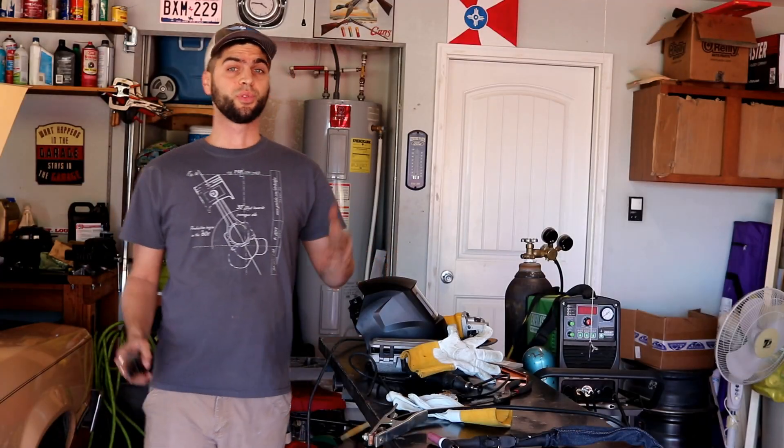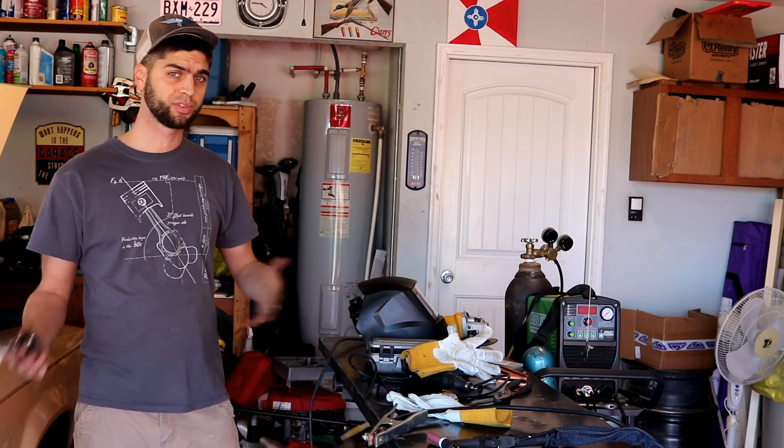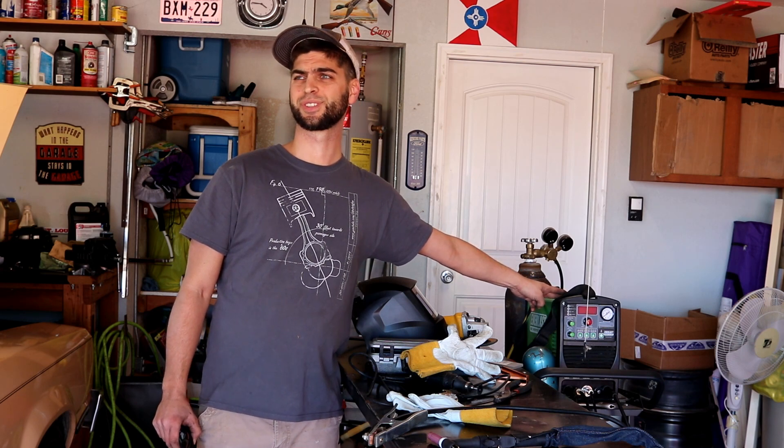I did want to say thank you and welcome to a new wave of subscribers I just picked up. For those of you who are new, a couple of things — kind of some mainstays in the garage is this ironing board-inspired welding table. I'll leave an info card up if you're interested in that, as well as the Everlast Ultra Power 206 PI multi-process machine — it's a three-in-one: arc welder, plasma cutter, TIG welder — and we'll be using that to TIG weld the little bracket.